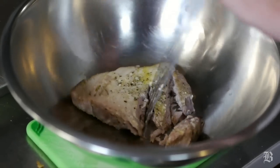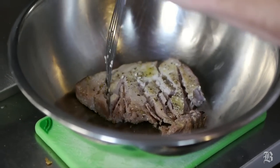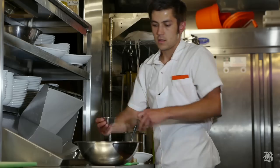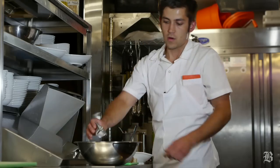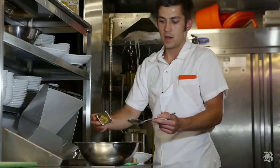Now we'll build the salad. We'll start by just flaking the tuna so it stays in nice big chunks. Next we'll add red wine vinegar, diced shallot, pickled celery, and herbs. Then we'll do mayo and whole grain mustard.